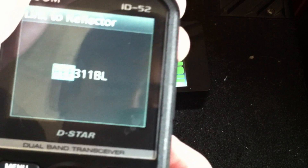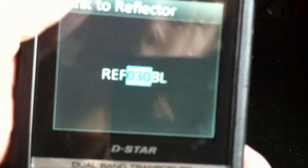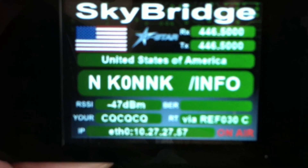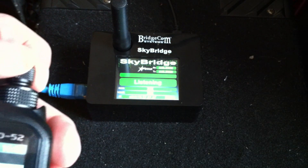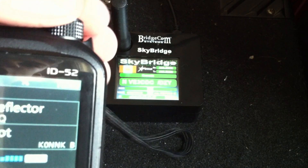Let's connect to reflector REF 030 Charlie. Linking to REF 030 Charlie now. It's got a CQ feature. We'll wait a little bit for traffic to clear.